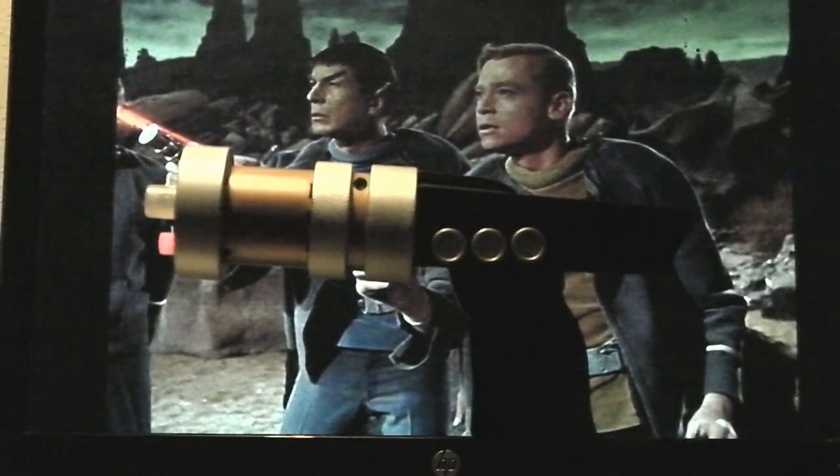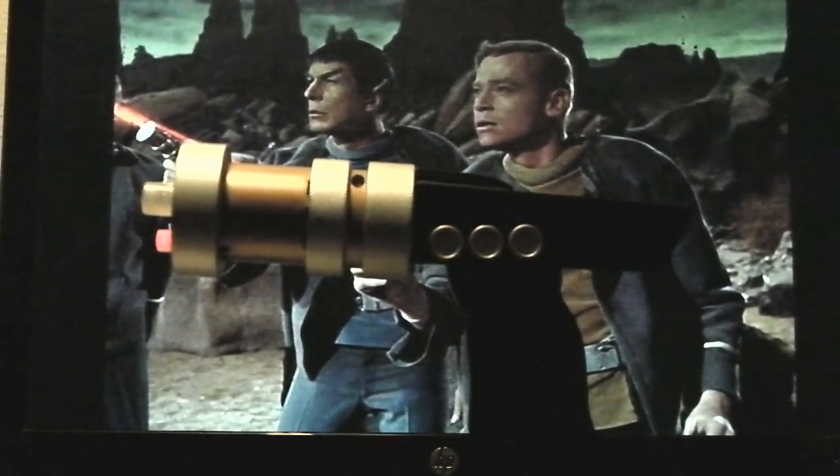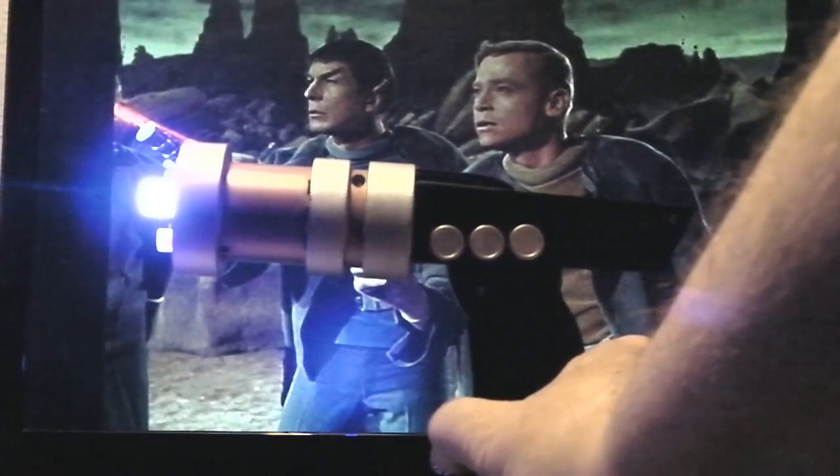What we have here is a Captain Pike laser phaser gun from the original Star Trek. Originally, the Captain Pike gun was an actual laser — it was not a phaser, it was a laser. This is an actual laser. It has a 2.5 to 3 watt, 9 millimeter, 445 nanometer blue laser diode mounted inside of it. The red light where the range finder is acts as the indicator that it is on, and there it is firing.